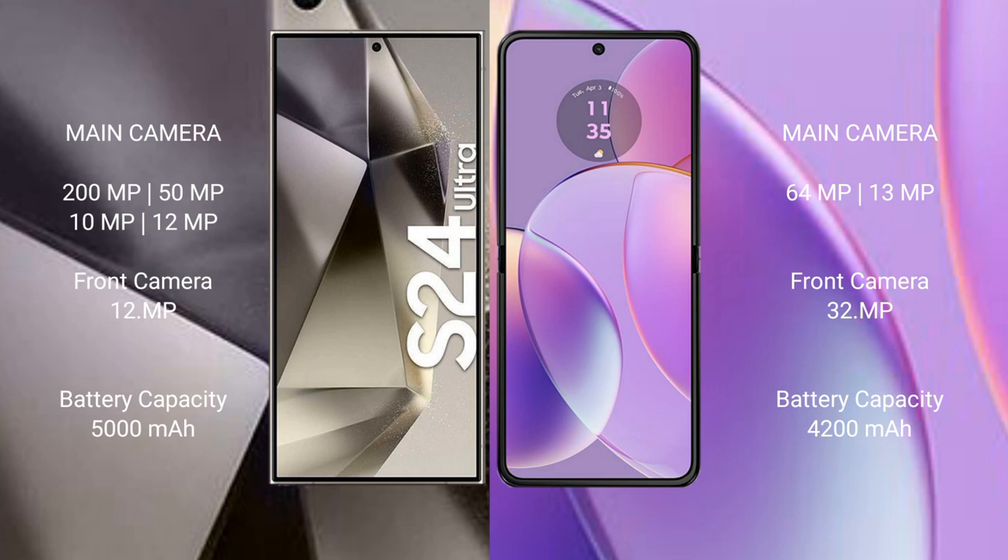Samsung Galaxy S24 Ultra has a 5000mAh battery with 45W fast charging support. Motorola RAZR 40 has a 4800mAh battery with 30W fast charging support.